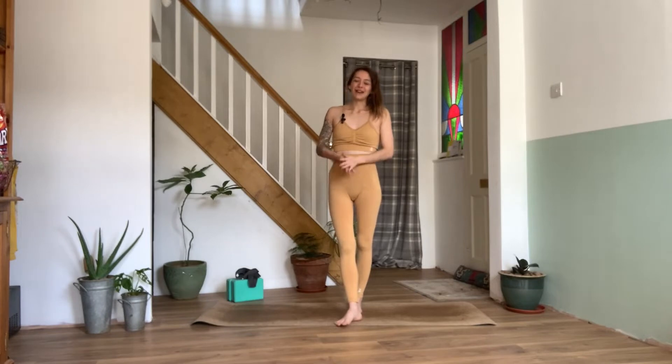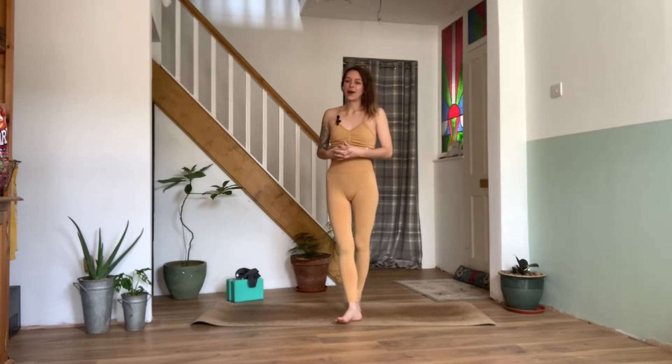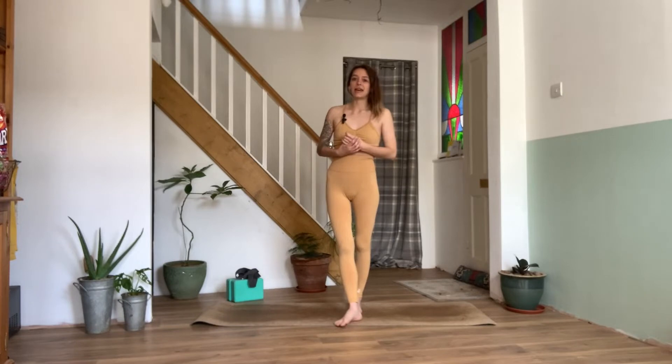Hello and welcome to my channel. My name's Emily and today I have for you a nice inversion yoga practice. This is great for beginners if you're new to inversions, new to getting upside down. It's just a nice way to slowly encourage and open up your body to getting upside down.